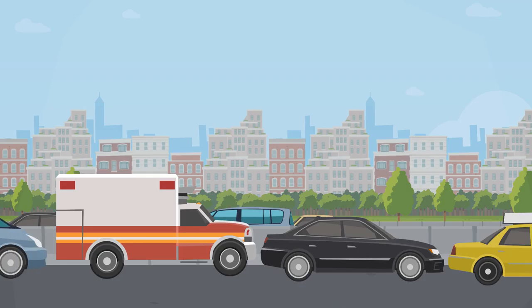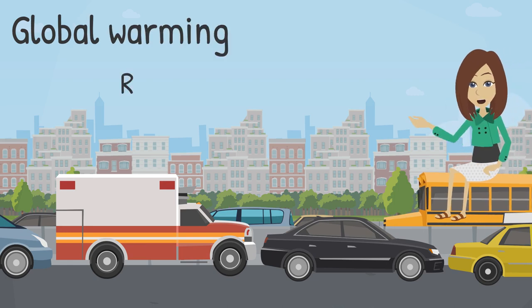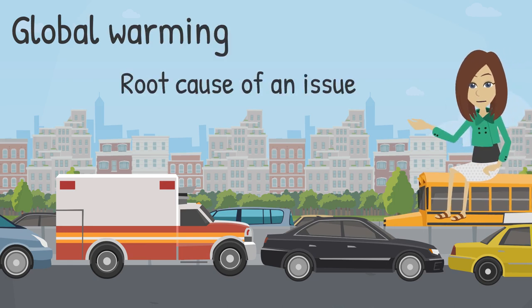Let's put this in the context of global warming. One of the root causes of global warming is human activities, like burning fossil fuels. When we burn fossil fuels like coal and gas to create electricity or power our cars, we release CO2 pollution into the atmosphere.